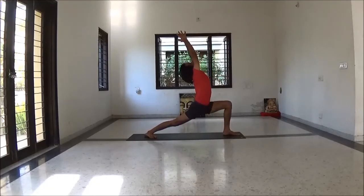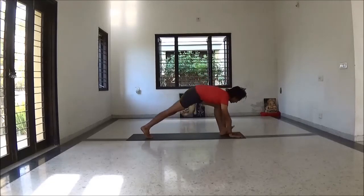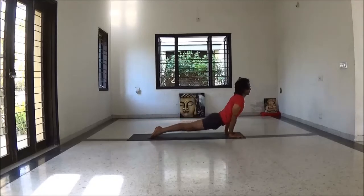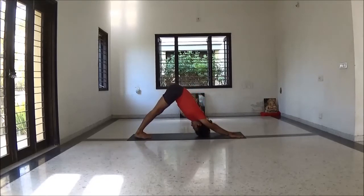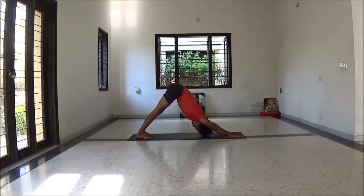Left leg step forward to Virabhadrasana One — Warrior One pose. Lengthening your spine, palms together, look on your fingers. Exhale to Chaturangadandasana. Inhale upward dog. Exhale Adho Mukha Svanasana. Keep yourself relaxed.